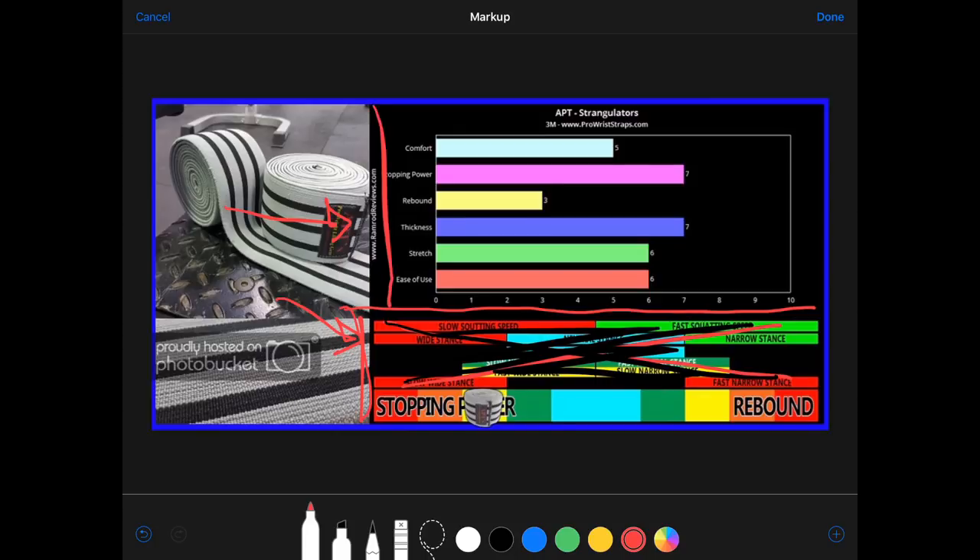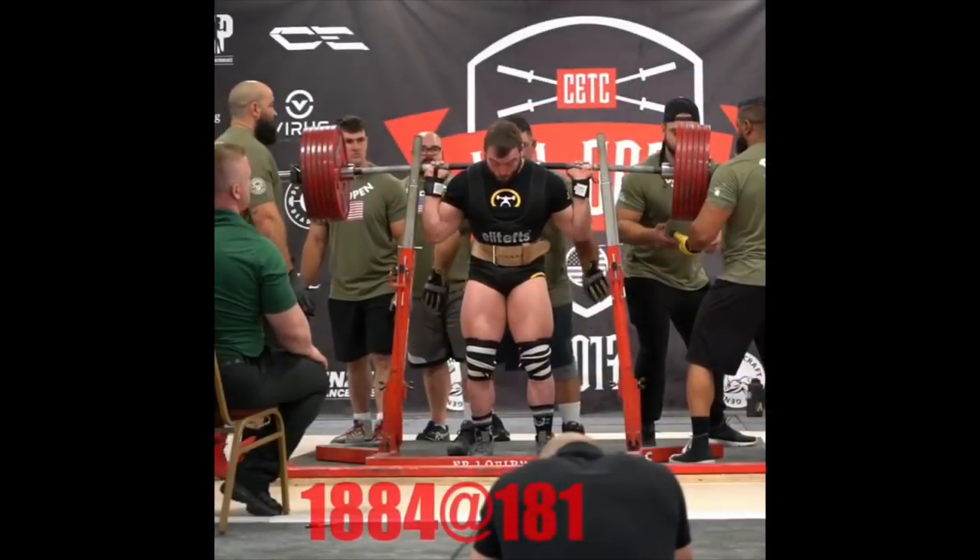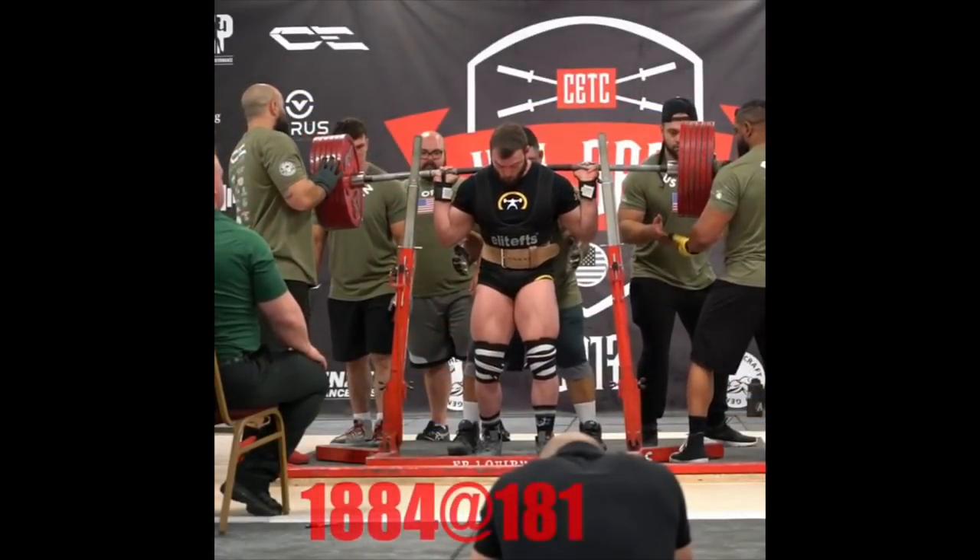But it doesn't depend on your squatting style. The upper portion of the chart is from High Hand Fitness, who ranked a bunch of different categories. You can't rank stopping power vs. rebound like that. Ease of use can't really be ranked either - that's totally subjective and based on your squatting style. Comfort, maybe. But the two important things in my opinion are thickness and stretch. Let's get into this.